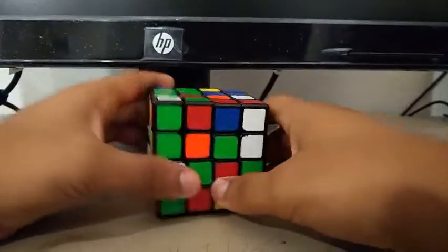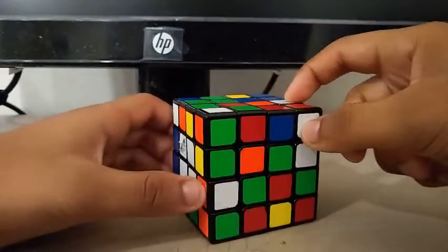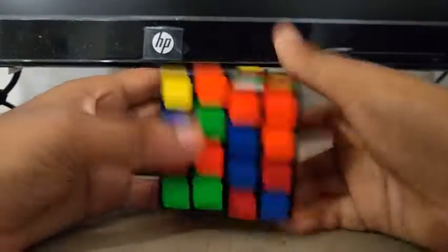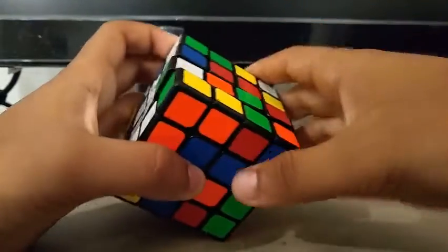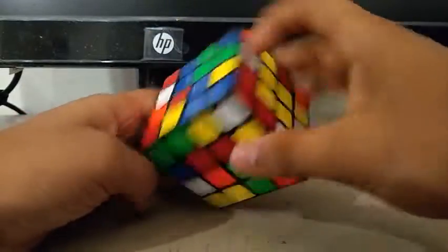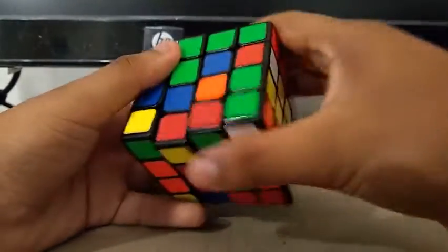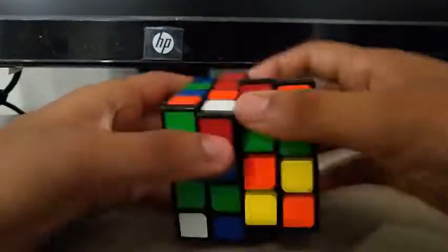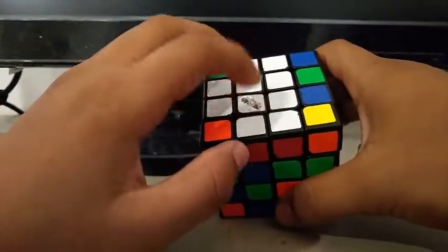Now for the first three cross edges — I see this edge and this edge. I can do something like this to attach it to the white center. And I see this one and this one — I can do something like this. I see this one and this one, and as we can see, I've built the first three white cross edges.